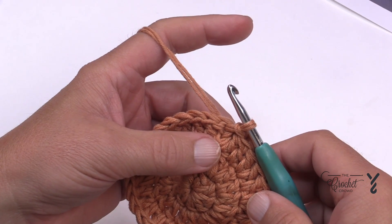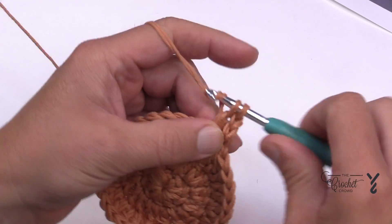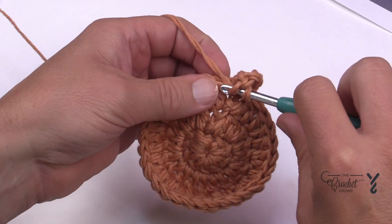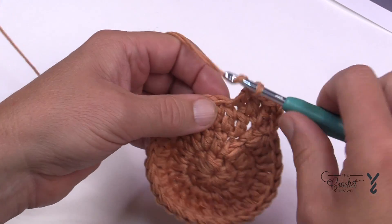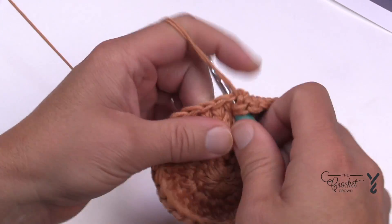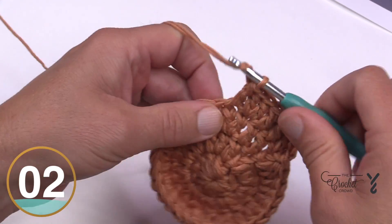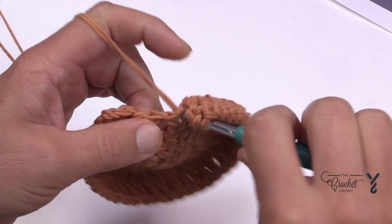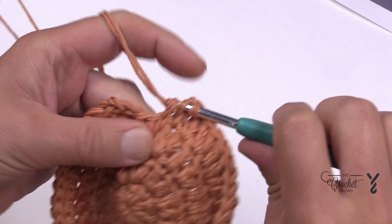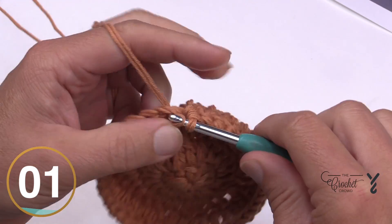Let's move on to round number four. Chain up three, which counts as the first double crochet, then double crochet into the same stitch as the join. The next two double crochets will be by themselves — so one and two. The repeat for round four is two double crochets in the first stitch, then two double crochets by themselves. Do that all the way around. Apply the magic trick on the very last stitch as demonstrated before, then join.